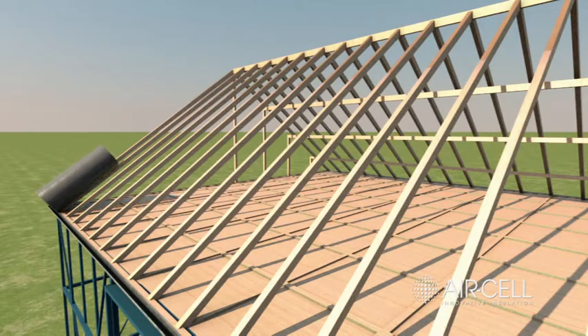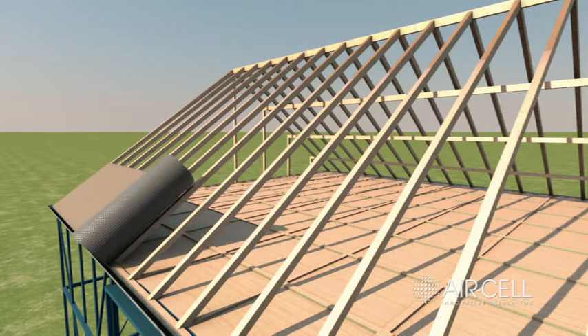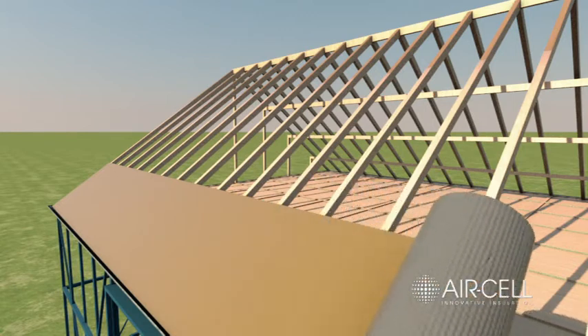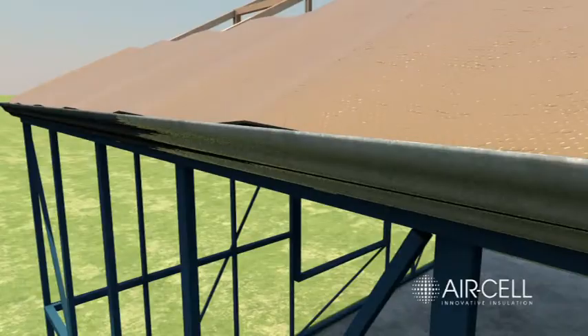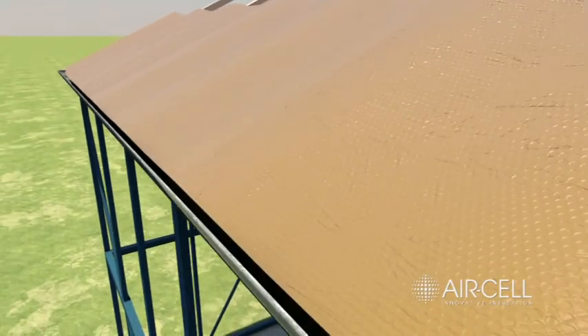Starting at the gutter, roll out air cell across the rafters with the gold anti-glare side facing up. Allow the air cell to sag naturally between the rafters, rather than pulling it tight. Ensure a 50mm overlap into the gutter and that a nominal 20mm sag between rafters is achieved.